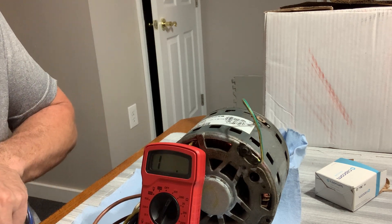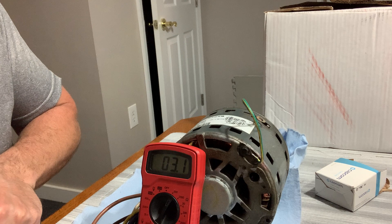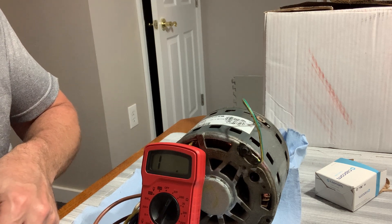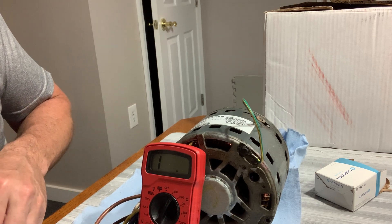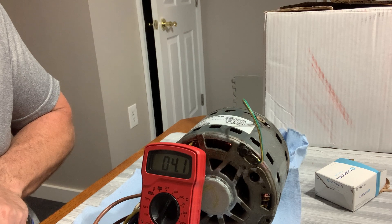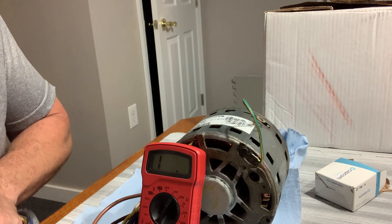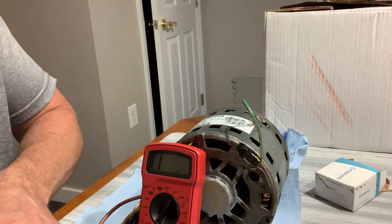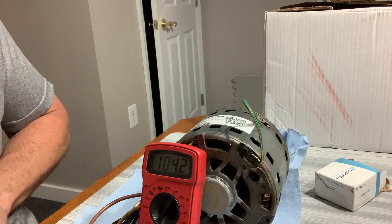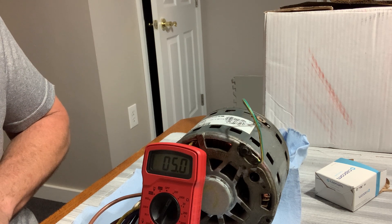Now checking the old motor windings and comparing to the new motor. Starting with black — which on the new motor was 3.7 ohms — the old motor reads about 3 ohms. Blue reads 4 ohms compared to 4.7 on the new motor. Yellow reads 5.1 ohms.